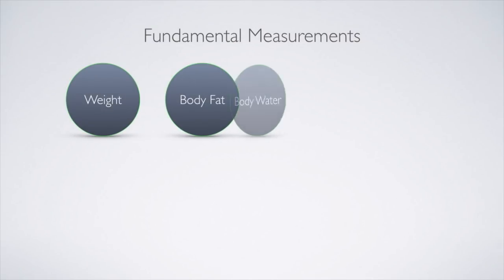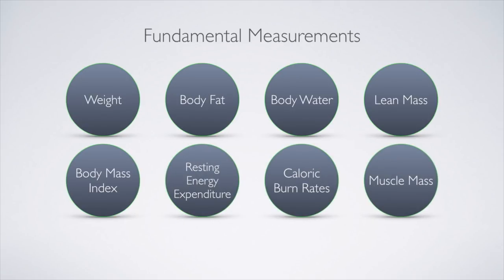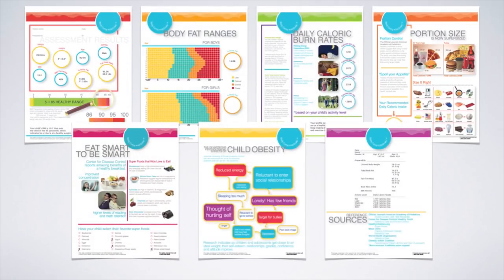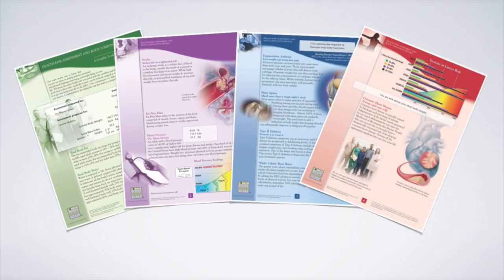The G6 Duo measures the fundamental markers of body composition and prints them on a full-color, multi-page custom patient report. For children, the results are presented on a seven-page graphic printout designed to inform parents about their child's health status and risk factors. When testing adults, the printout gives the patient a clear picture of the health risks associated with the results of their measurements.